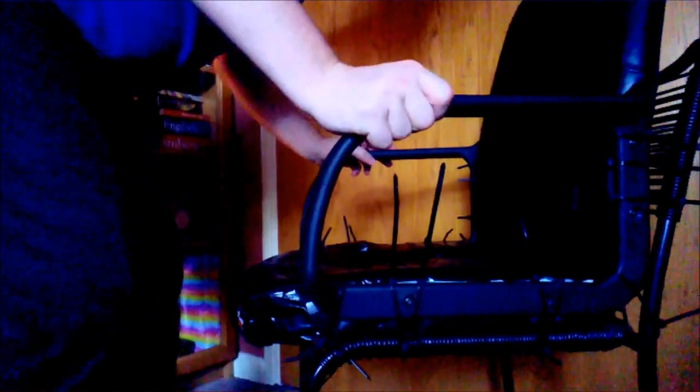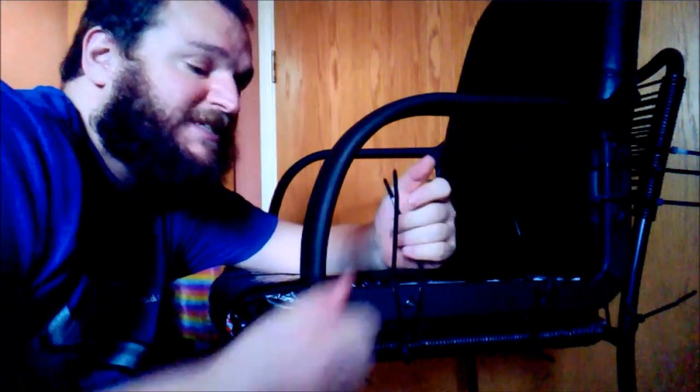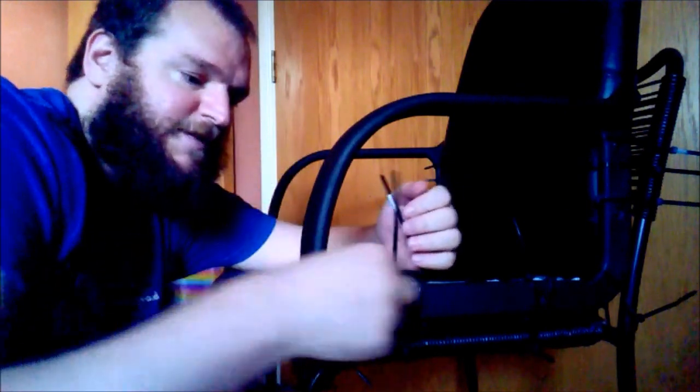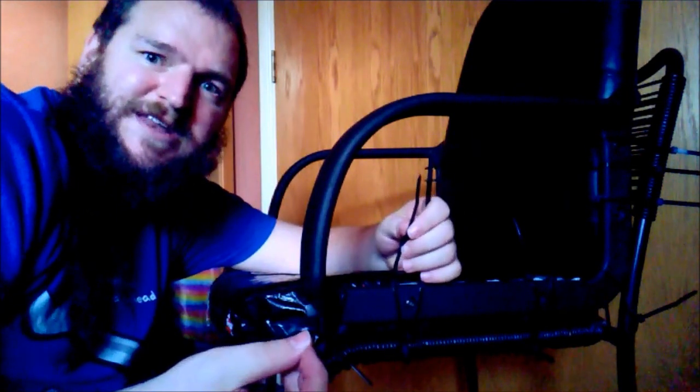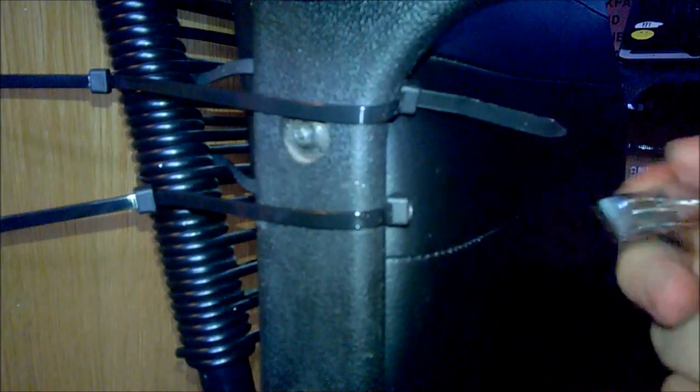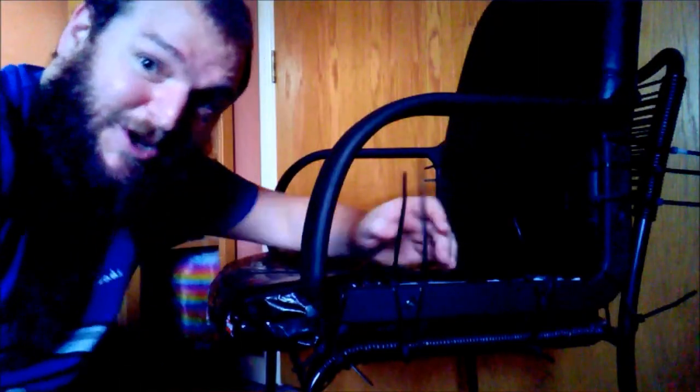And can you believe, to fix this chair it costs just a few pounds. I'm going to clip all these zip tie ends off because they'll annoy me — I'll clip them with some nail clippers. Fun fact: if you need to use zip ties, it's best to clip them with nail clippers, because of the slight curviness and because they're meant for nails, you get a much softer finish. Nice — top tip.